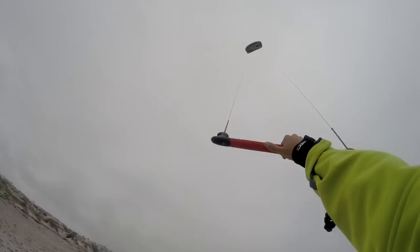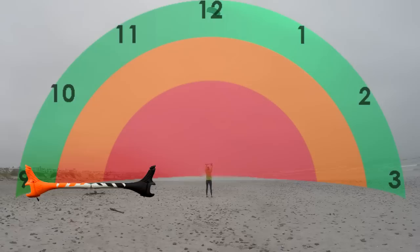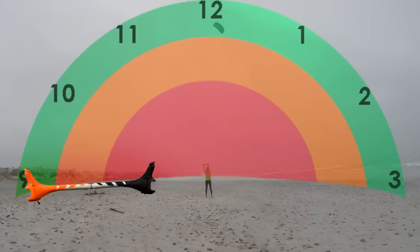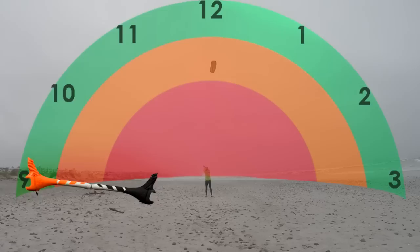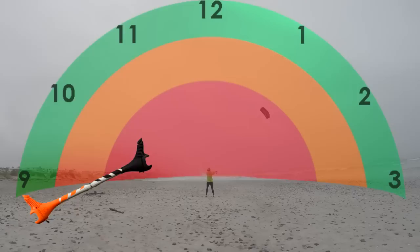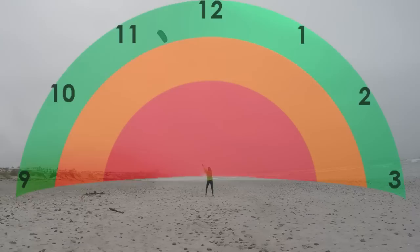Once you can keep the kite in green and under control, you can experiment with the orange and red power zones. Move the kite back and forth between 11 and 1 using small steering movements. Gradually start steering harder — pull the left or right of the bar closer to your body to steer faster. As the kite turns faster, it will start reaching the higher power zones. This drill helps you get a feel for where the kite is most powerful, although it is not a manoeuvre you often use while kite surfing.